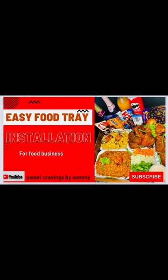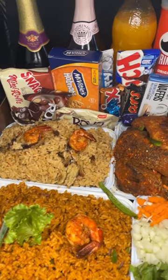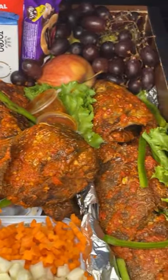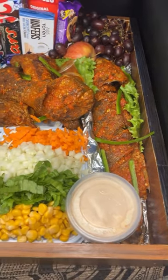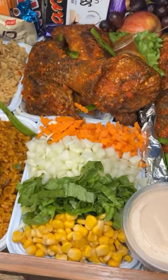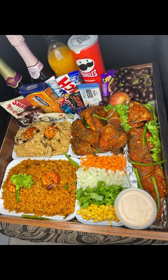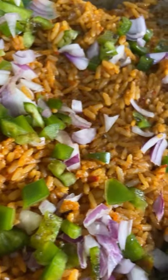Hey guys, welcome to my channel. Today I'm going to show us how to properly install a food tray. For those of us who don't know, a food tray is a wooden tray or a basket tray filled with lots of goodies, just like the one you saw on the screen. There are no particular things to put — just play around with some food items, drinks, and chocolates with fruits.